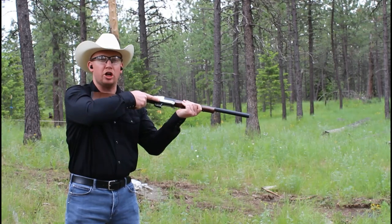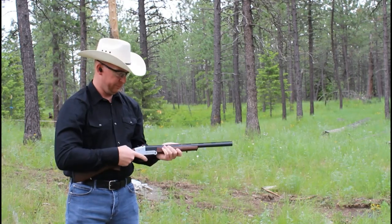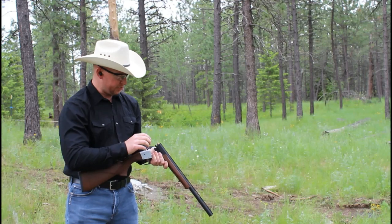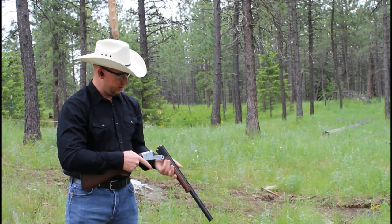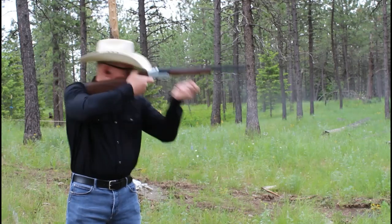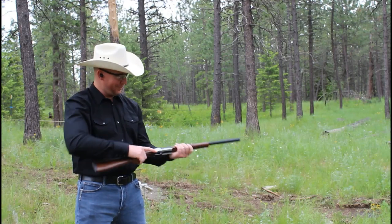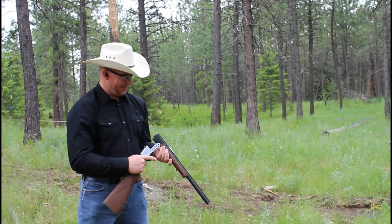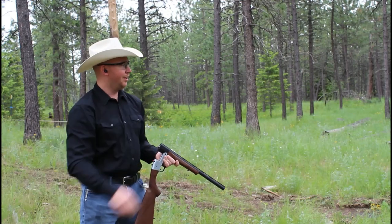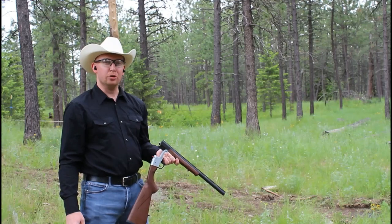Wow — I flinched hard on that. Also, it didn't fire. We had a light strike. Try again. Woo! Yeah! That kicks like a mule.